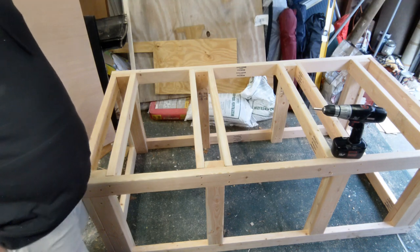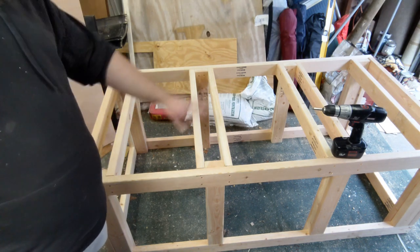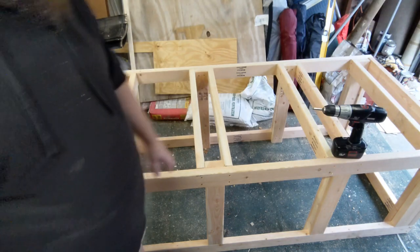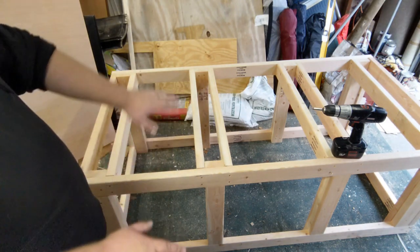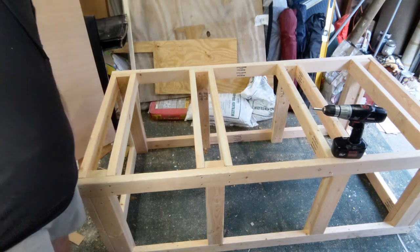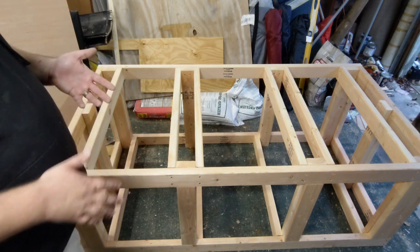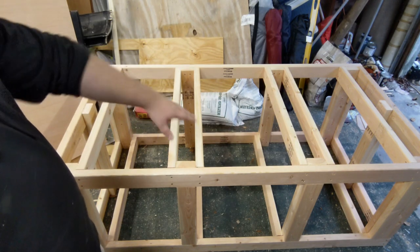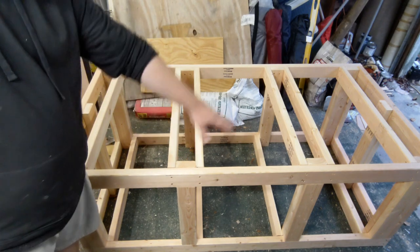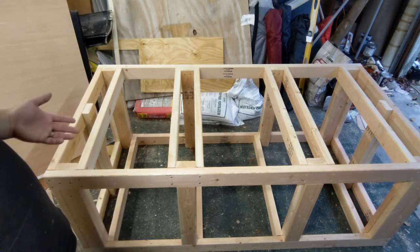Alright guys, the cross braces are installed. The stand is pretty much done. I'm going to flip it over and install cross braces the same way on the bottom — I might just do one on the inside of each section to help it balance out on the floor and spread the weight out. My camera decided it didn't want to record anymore, so I went ahead and installed the boards on the bottom. I didn't install it on every single one like the top — only every other — but it's still going to help disperse the weight.